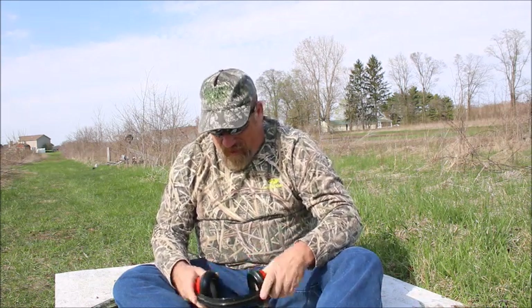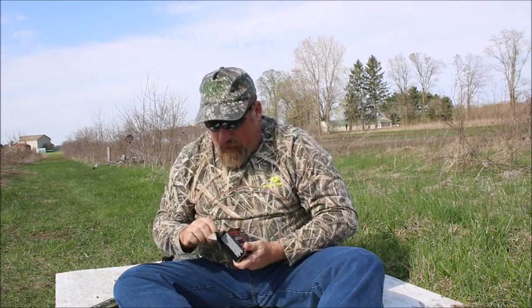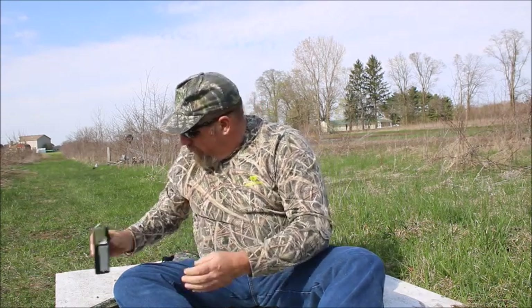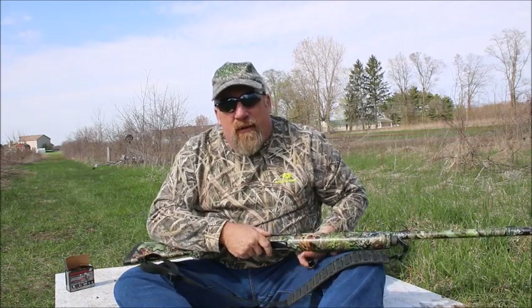We've got a target set up down here at 20 yards. We've got our hearing protection. We've got our Winchester XR's. Safety first, always.